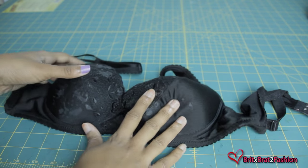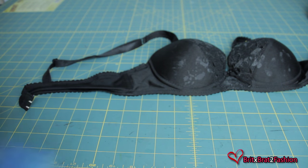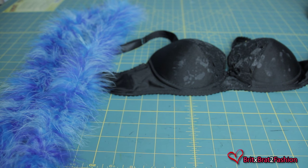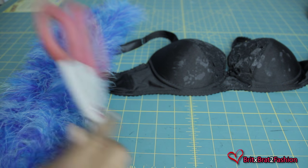For this tutorial, all you're going to need is a bra. I'm using an old bra that had rhinestones on it, so that's what you see on that. I'm also using this feather boa that I got from Joann's — it's about 6 feet long. You're also going to need a hot glue gun and some scissors.